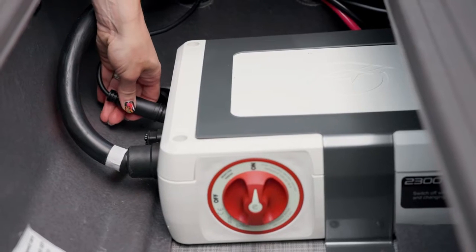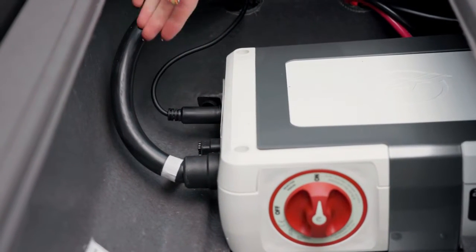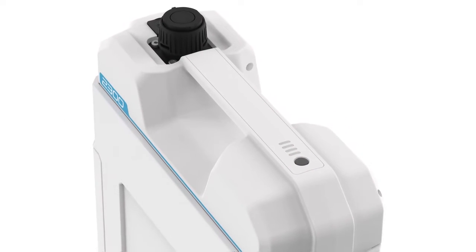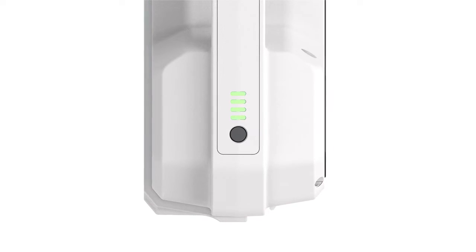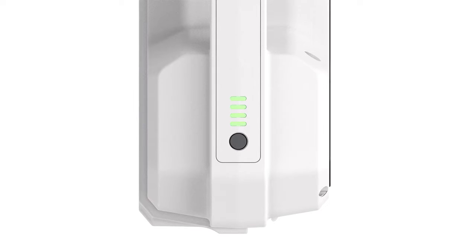Or you can simultaneously charge up to four connected batteries using the charging port on the power center. To check the current state of charge, press the battery status indicator button. LED indicators illuminate to display battery level, and the lights also display current charge status during charging.